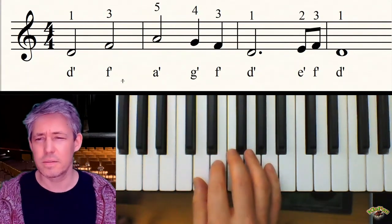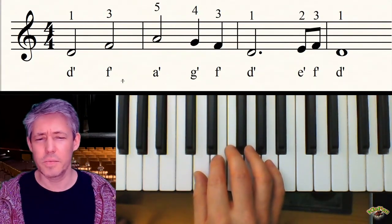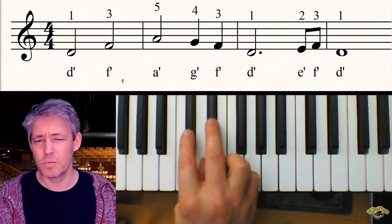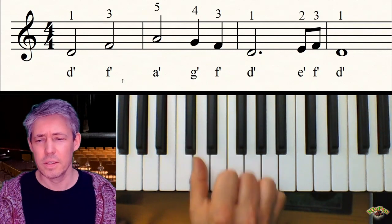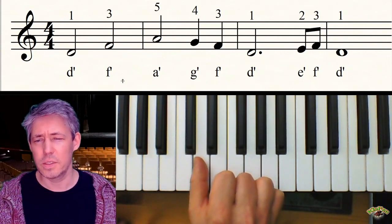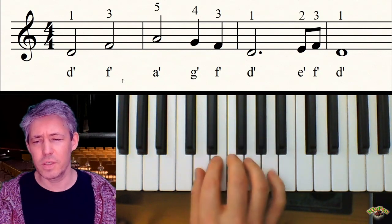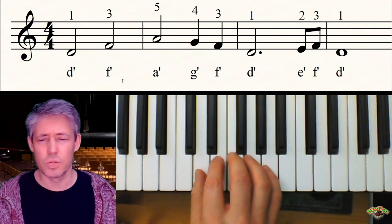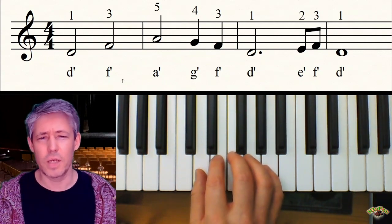fängt das gar nicht mit dem Daumen auf dem C an, sondern der Daumen liegt auf dem D. Das D liegt genau zwischen den zwei schwarzen Tasten und ist wie im Alphabet – nach dem C kommt das D: A B C D. Und die anderen Finger legst du einfach auf die weißen Tasten daneben. So, so viel zur Lage.